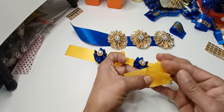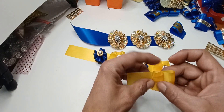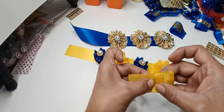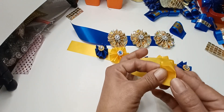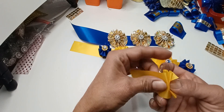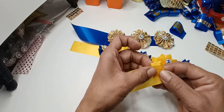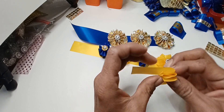Then I fold out again, and from here I just fold like that. See how all my creases are being the same size.